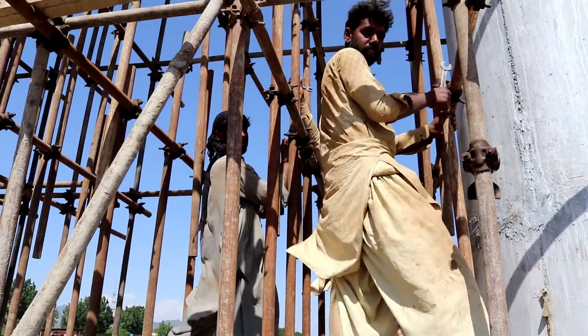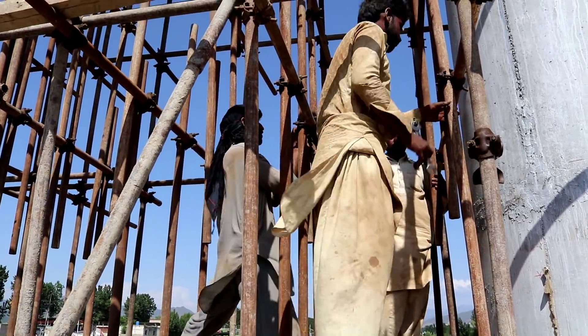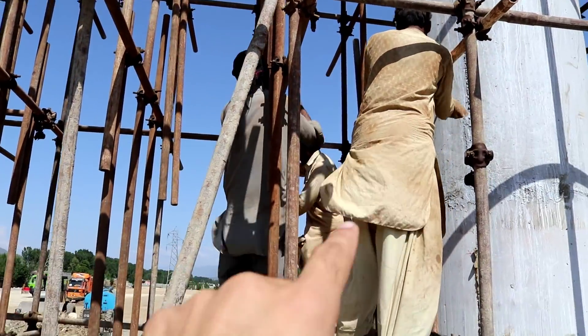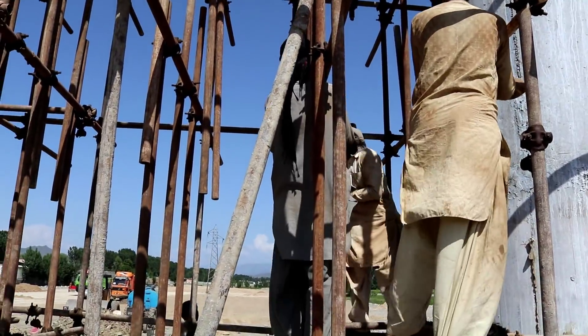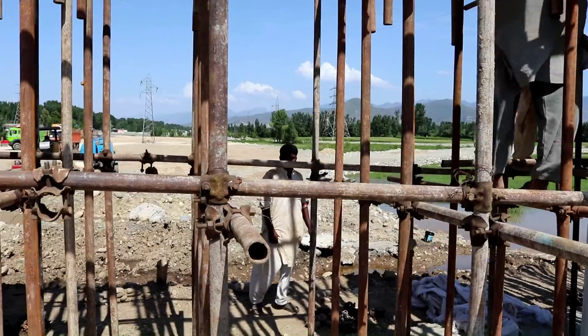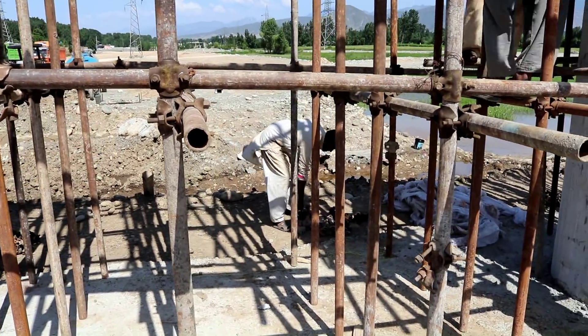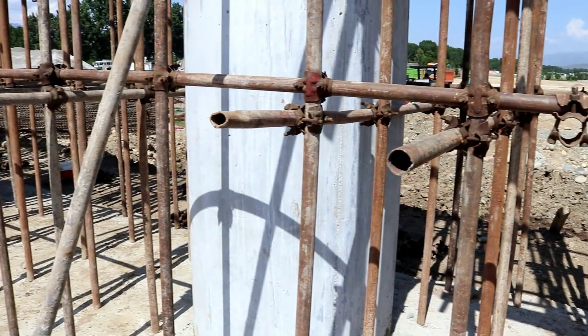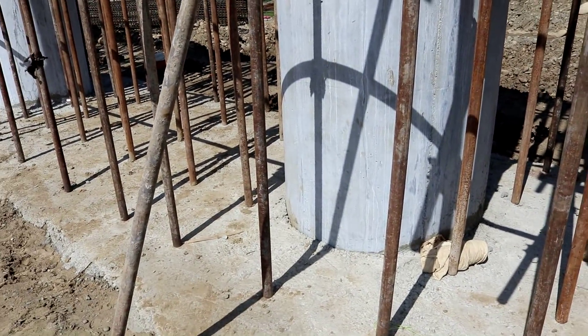I am telling all those engineers who are working on construction sites, especially on these sites, they should prioritize safety first. You can see they are working without safety equipment, so it is a danger for them. These are poor laborers and they are in trouble.